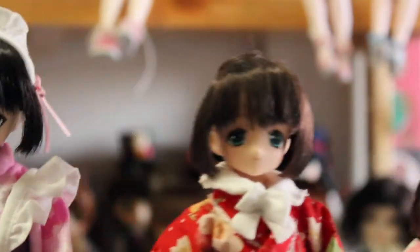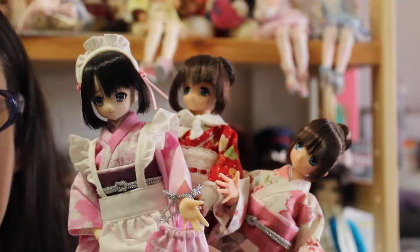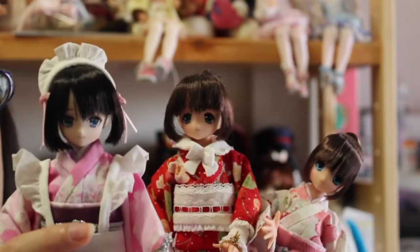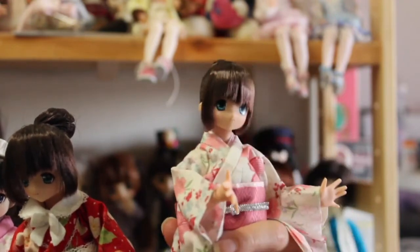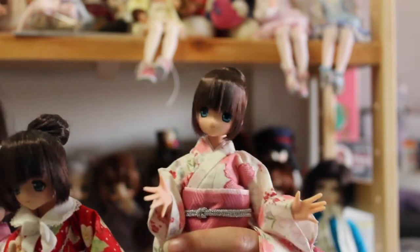Yuzuha also has hair accessories, which is pretty cool. Here are all three girls together. Basically they each come out as a pair — this one has the same doll with a different hairstyle, this one also has the same doll with a different hairstyle, and for this one there are actually four versions: three with this bun hairstyle in different outfits, and one with a different outfit but with long hair.